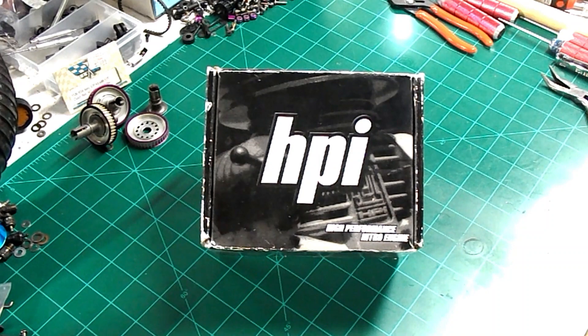Welcome back to another episode of Advanced RC Adventures. A2RC here. This is a channel where we investigate, explore, build and explain, upgrade, and advance Nitro RCs to another level. Come start a new adventure with me.